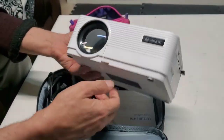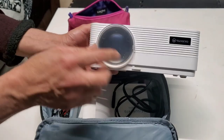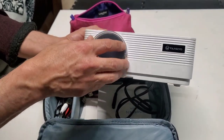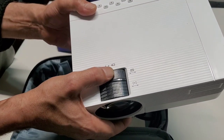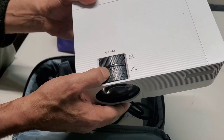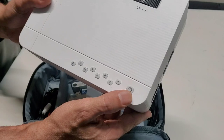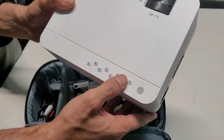This projector has a cover to protect the lens. It also has an adjustment to change the angle up and down, and you use this dial to focus. All the buttons include on/off — press and hold to turn on — and the menu button.